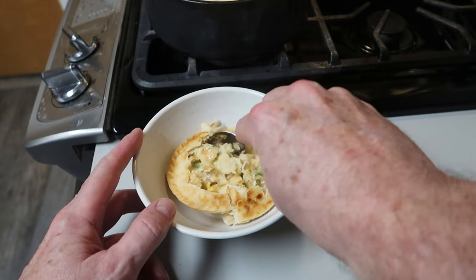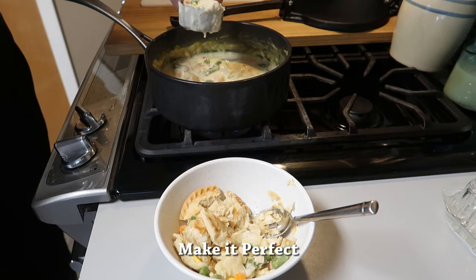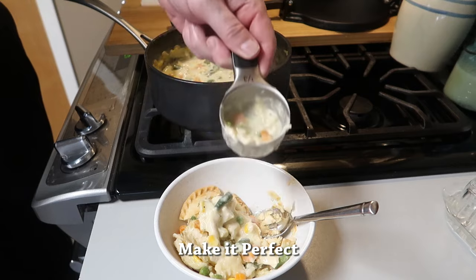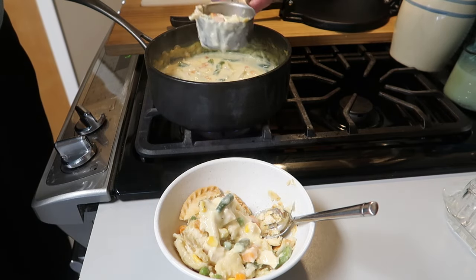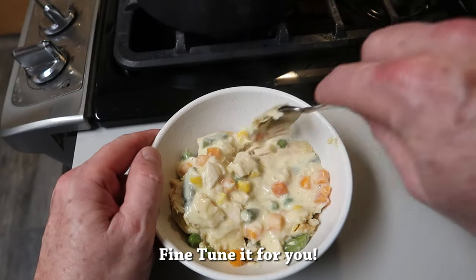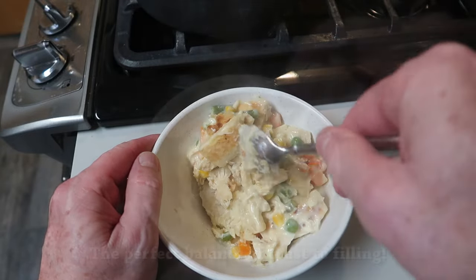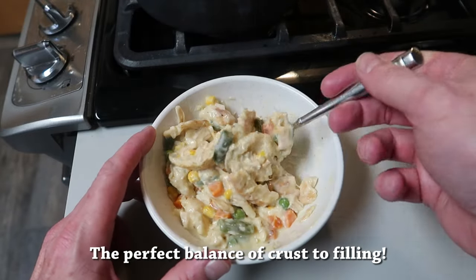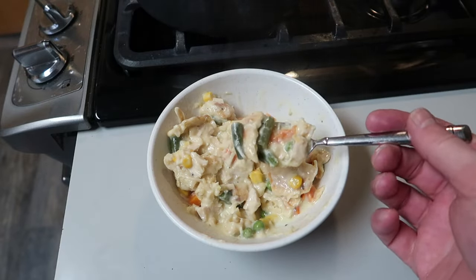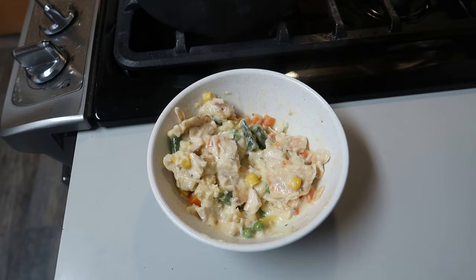The way you overcome that one disadvantage and make it perfect is by adding more filling after you break the pie open. You can fine-tune it to exactly the amount you like — it becomes the perfect pot pie for you, with the perfect balance of crust to filling, because you can make it the way you like it. This is the way I like mine — for me, this is perfect. Mmm, so delicious!